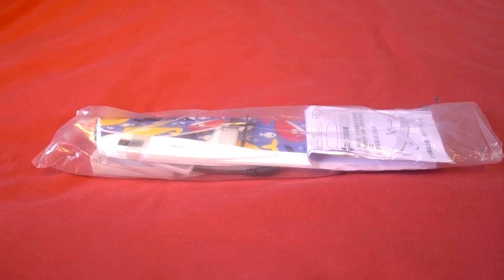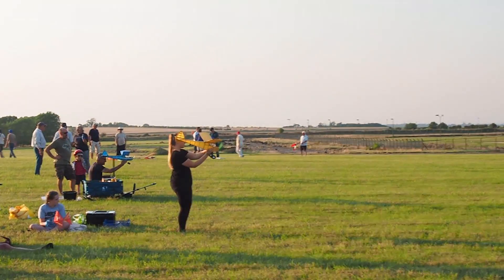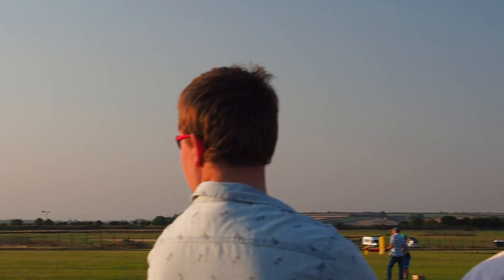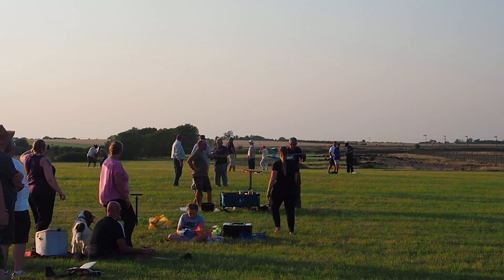A couple of weeks ago, myself and a couple of friends went to the BMFA Nationals and my friend Andy, also known as Andrew slash Frank from Let's Drone Out, basically just wanted to go to see the Free Flight, also known as Chuck and Duck.